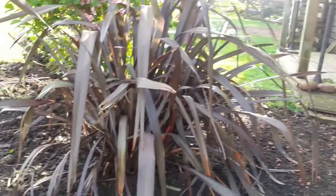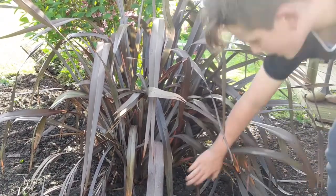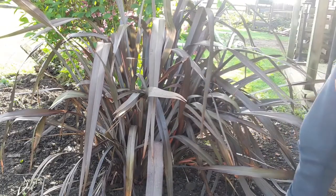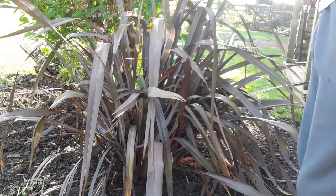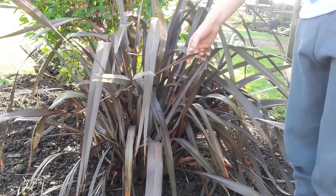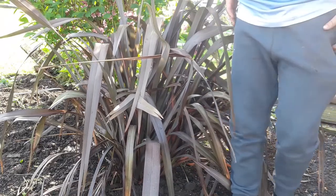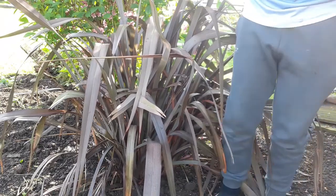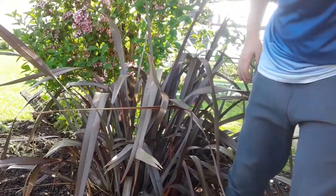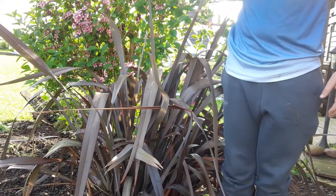I've got a project going on — it's another phormium and I planted this one just yesterday. It's massive — look at the size of it compared to me, it's above my waist — and if I put the camera up a bit more you can see it goes all the way up here. That's probably one of the biggest plants I own.